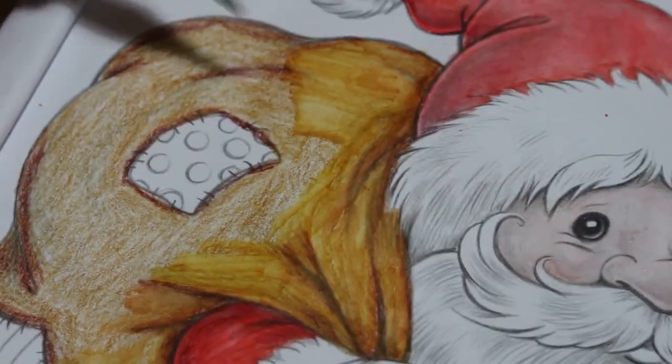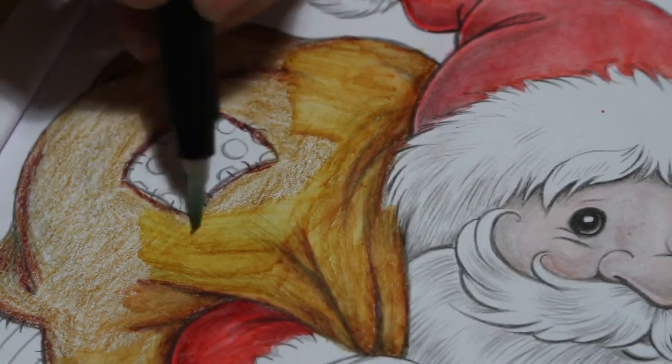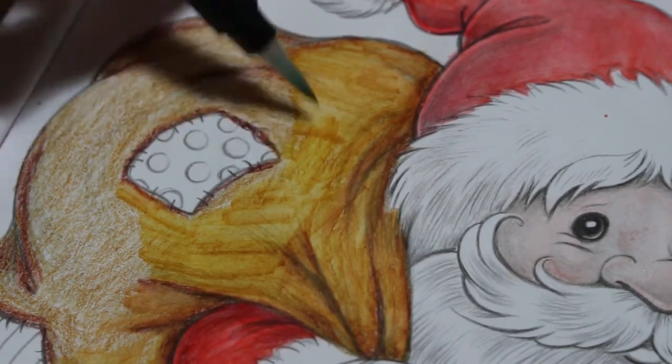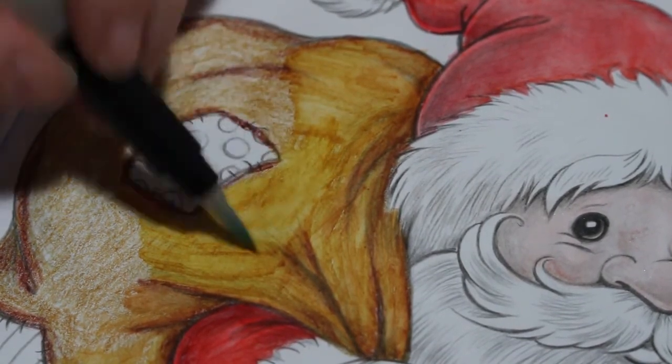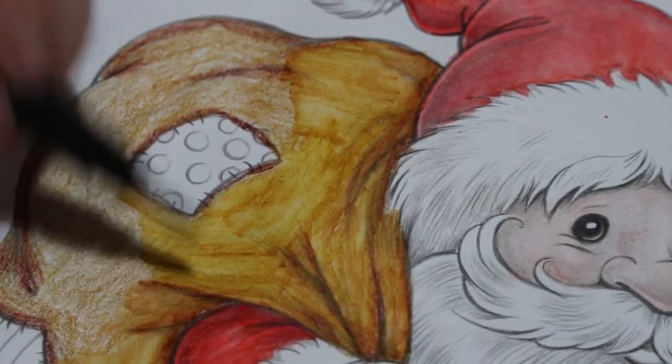I'm liking the way this sack is looking — it looks like a rough sack, almost like hessian or burlap lines on it. It's looking okay.